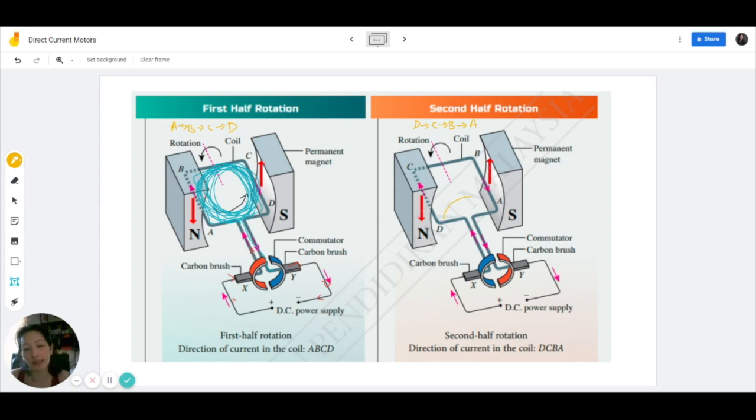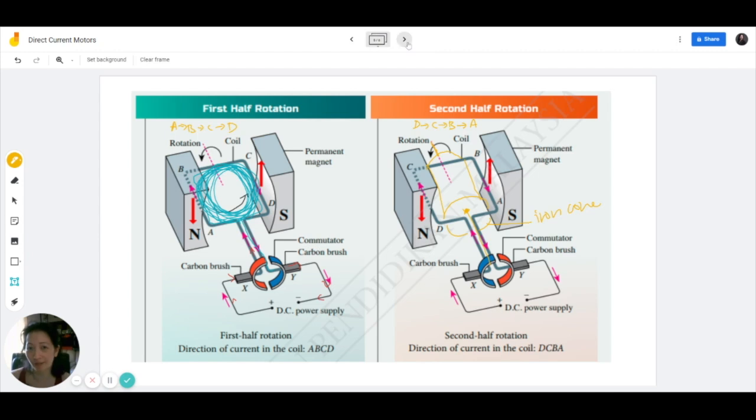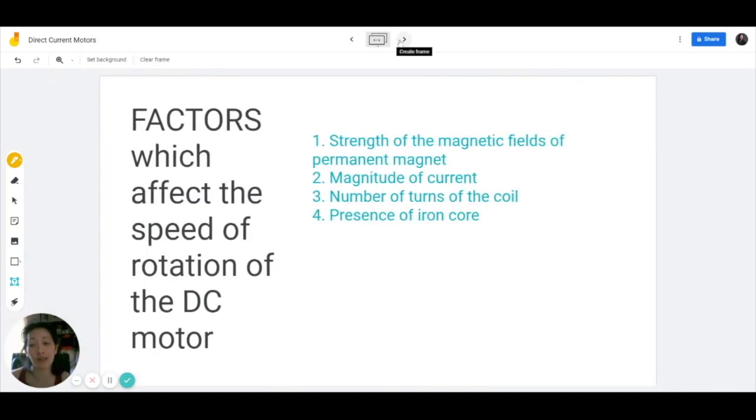So if you get an iron cylinder and you have the coil around it and the axle going through the core — as the coil rotates, the iron core will also rotate together. If you don't have a piece of iron in the middle it will still work, but not as well compared to if you place an iron core. Placing an iron core makes a lot of difference in terms of the speed of rotation. And these are the factors which affect the speed of rotation of the DC motor.